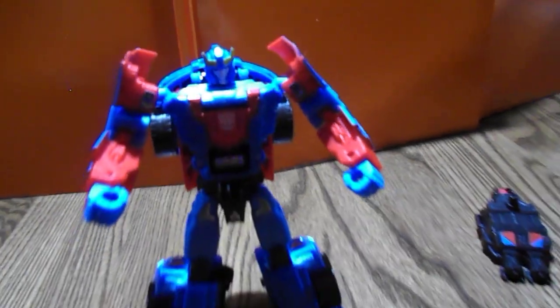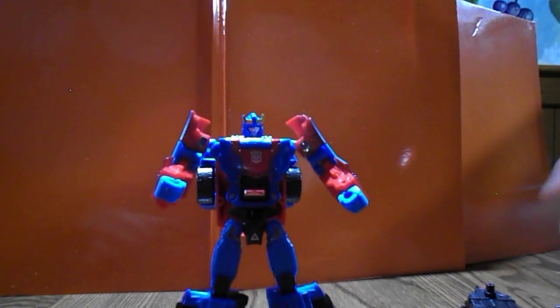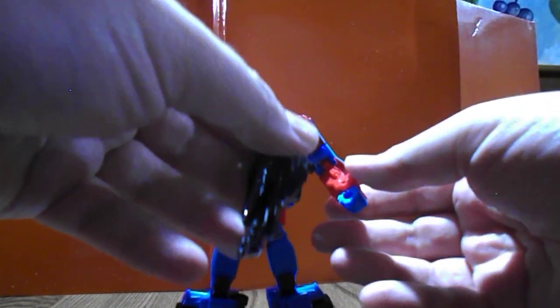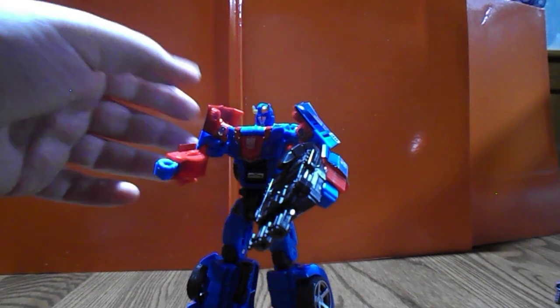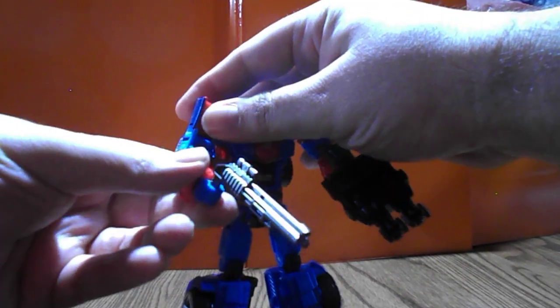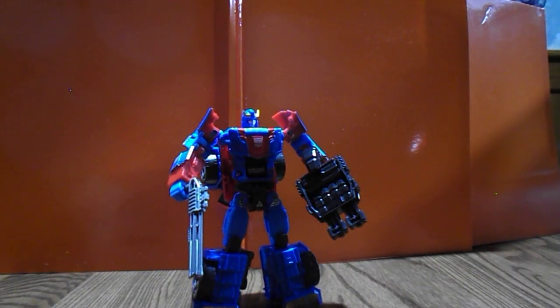I would have liked something on the shins, and there's a little bit on the horns too. Still a fun figure though, and you can see the neat decals on the side of the arm as well. This is one of the more popular molds — there's Smokescreen for you, nice and cheery and bright.